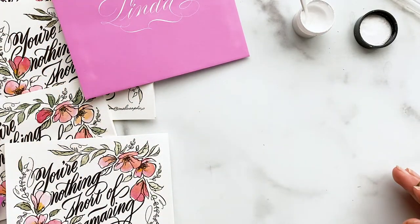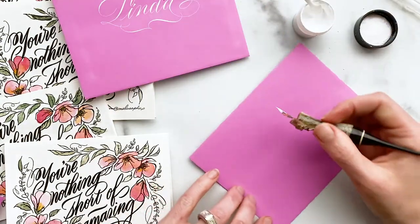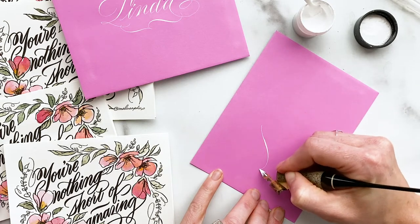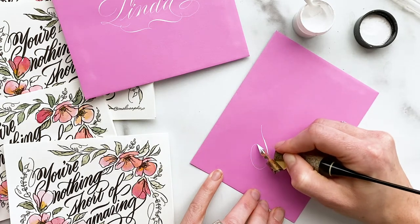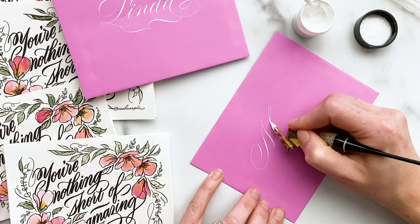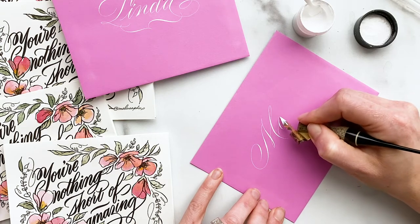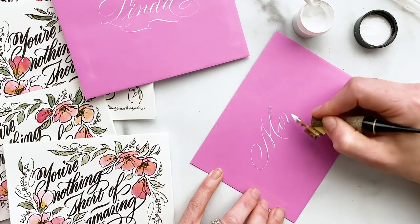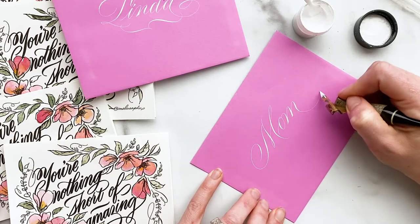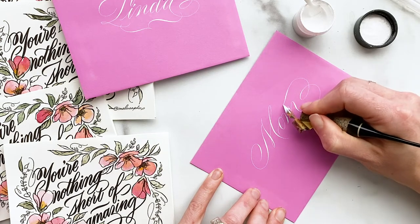As far as the ink goes, I'm using Dr. P.H. Martin's Bleed Proof White, highly diluted. You can come across some issues with Bleed Proof White — if you dilute it too much, it will crack and come off the paper. But I'm okay with running that risk because it is so opaque pretty much no matter how much I dilute the pigment. There are plenty of other whites out there, but this is the one I really prefer over any other.